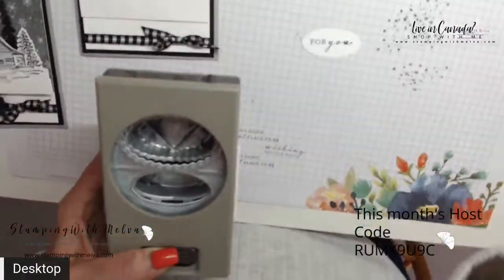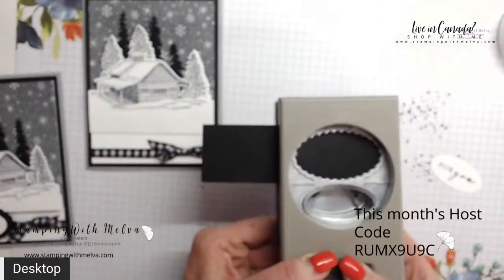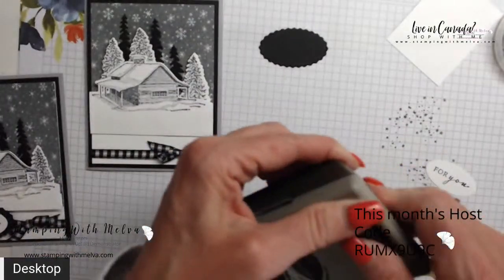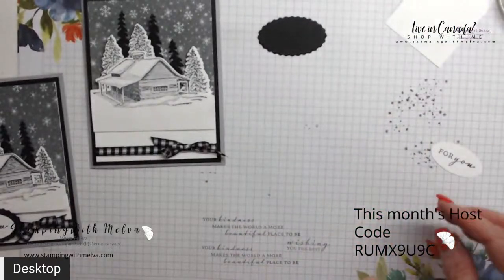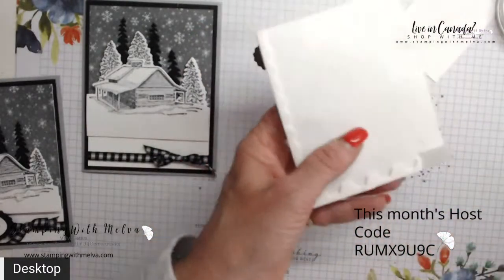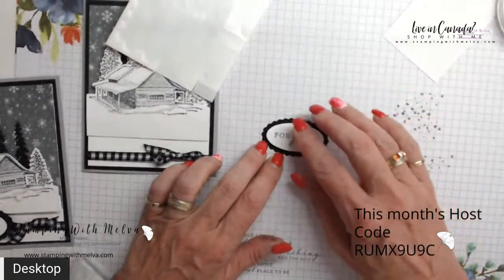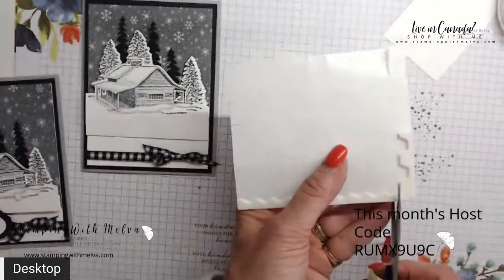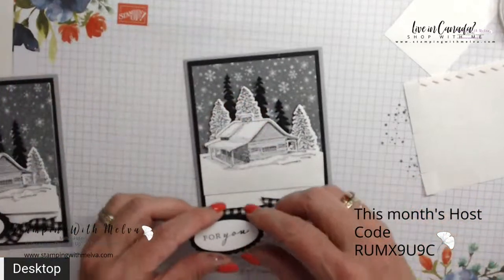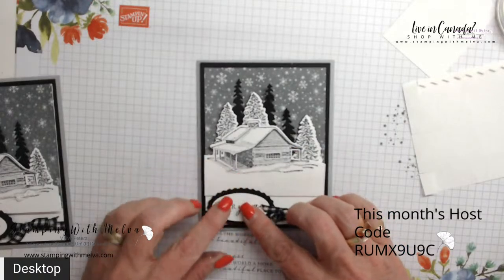The scalloped oval from the punch will punch out of basic black — this is a great punch for small sentiments. Then with some dimensionals, we'll pop that up on the black scalloped oval, and pop this piece up to go on the bottom, just a little bit over top of the layer.